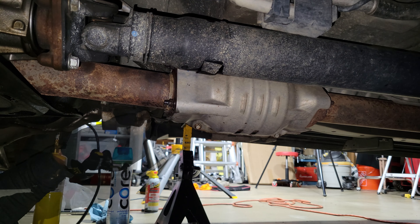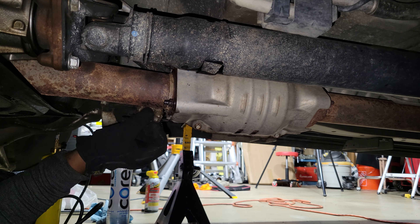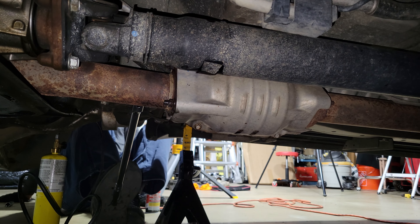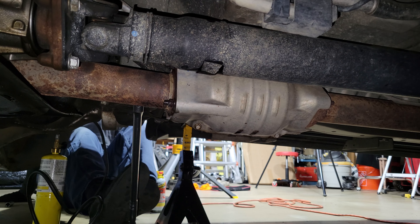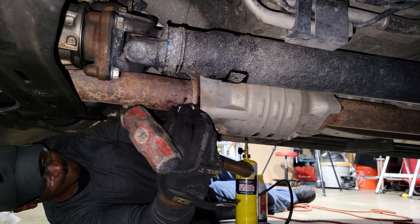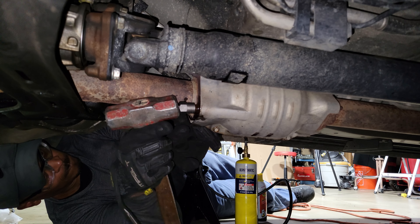To get a quick win, I moved on to the nut on the passenger side. Having learned my lesson from the driver's side, I immediately hit it with the torch and beeswax, then used a standard 14mm socket on a breaker bar with my foot to break it free.